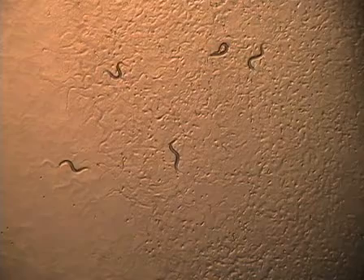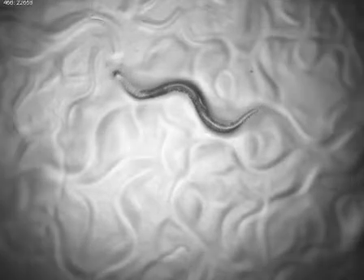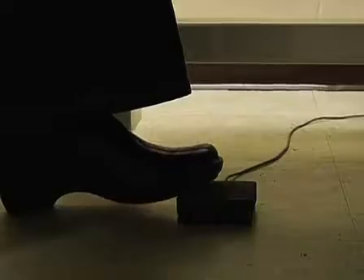C. elegans is an incredibly useful model organism due to both our knowledge of its cell lineages as well as the wealth of information produced from having sequenced and analyzed its entire genome. In this video, we demonstrate the process of microinjecting plasmids into C. elegans and the selection of transgenic offspring using fluorescent microscopy. As a transparent and multicellular animal, C. elegans is ideal for visualizing transgenes expressing fluorescently labeled proteins in vivo.